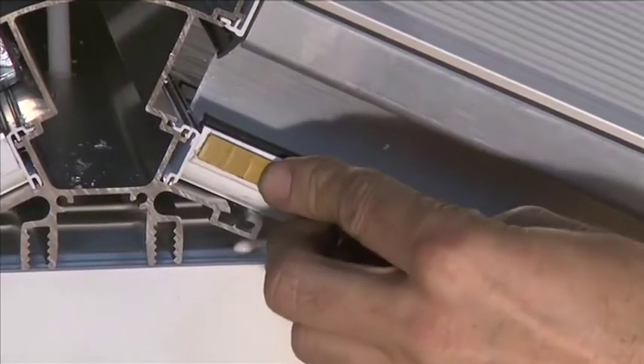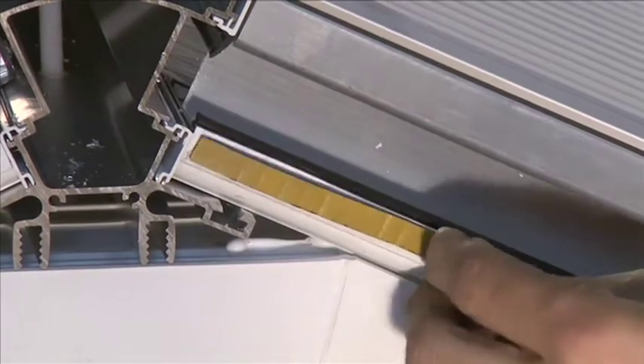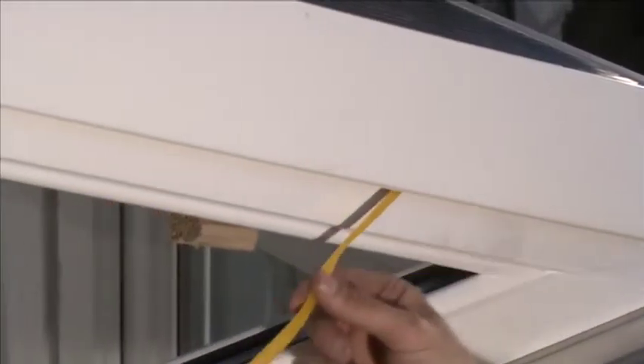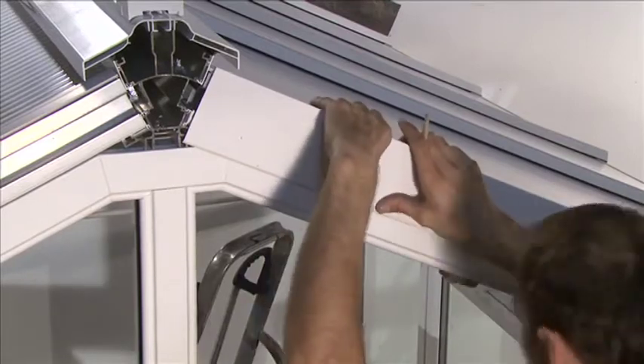Apply self-adhesive foam tape along the length of the bottom edge of the starter bars. Hook the fascia trim over the top edge of the starter bar top cap. Peel back the adhesive protective strip and stick the fascia trim to the starter bar.